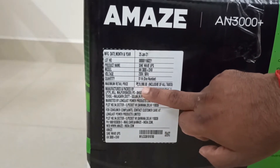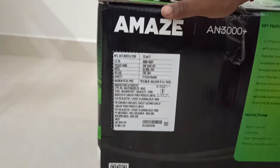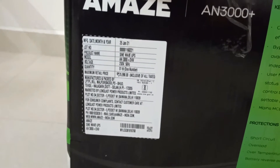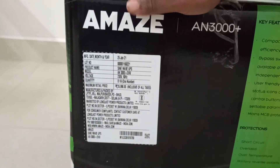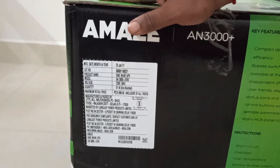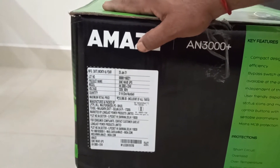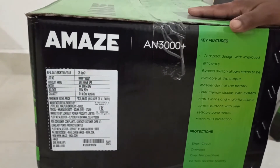Made in India — which is a good thing. The other sides of the box repeat the key features and protections we already discussed. It is a very heavy inverter, so you definitely need to be careful while lifting it — you cannot do it alone, you will need help.